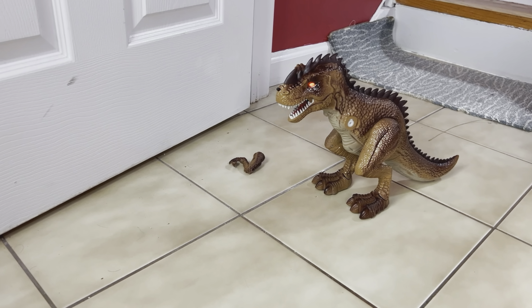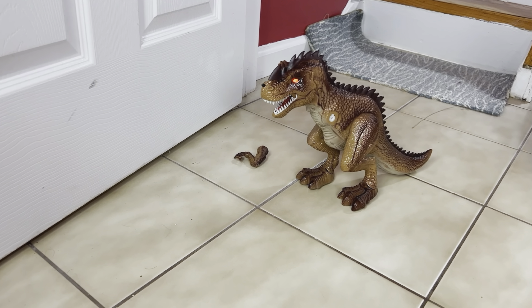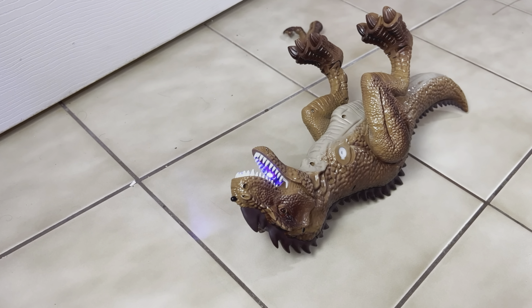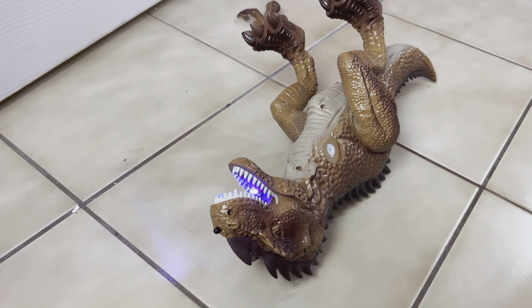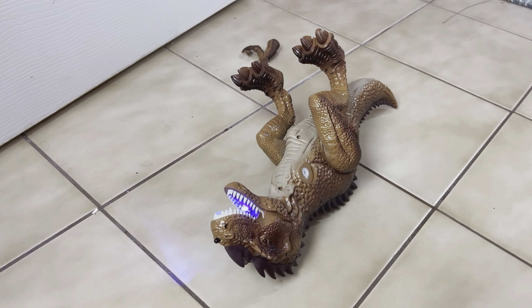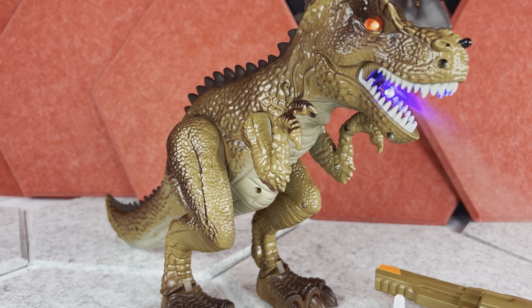When the T-Rex is shot for the ninth time, it will pretty much lose its balance on its own and fall over. After making some defeat or pain sounds for a while, it will eventually expire. So this is a really fun toy.